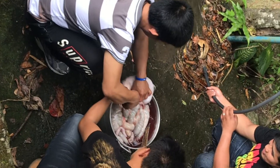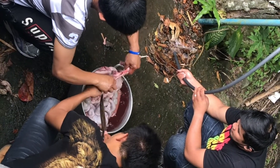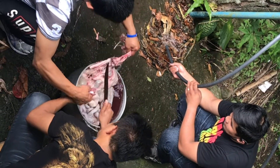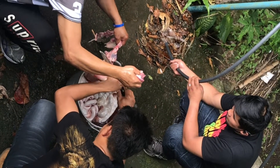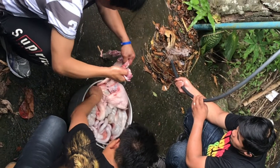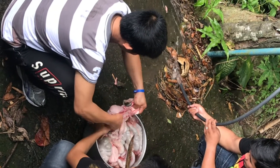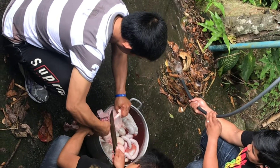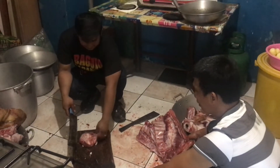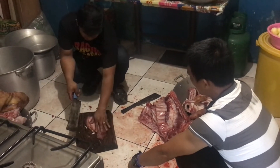And then its intestines were washed and prepared for use. Nothing is wasted. It had to be butchered, and then the meat prepared for cooking.